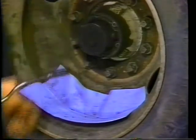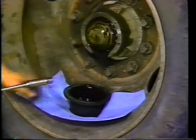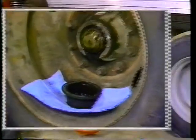On this particular wheel, we have a leaking hubcap, so at reassembly we will install a new hubcap. Next, remove the wheels.